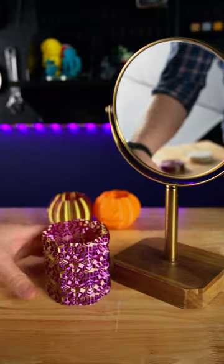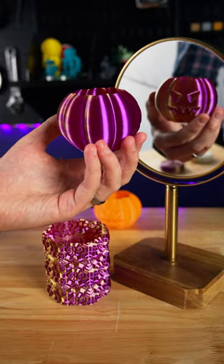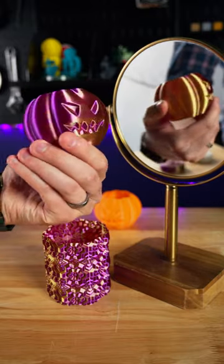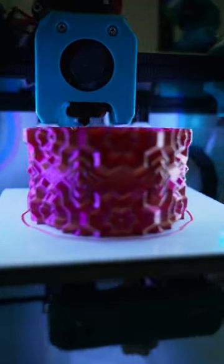The same is true for this pumpkin back here. You may have thought it was gold, but in fact it's a two-faced pumpkin. This is so cool to watch in action coming out of the printer.